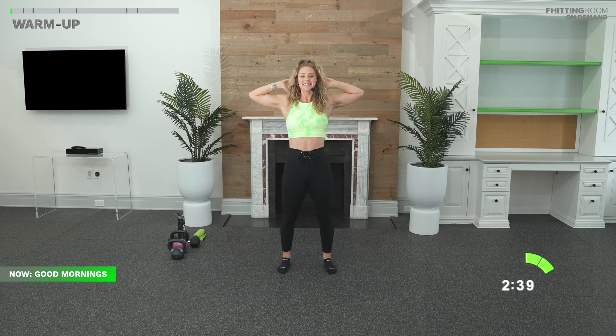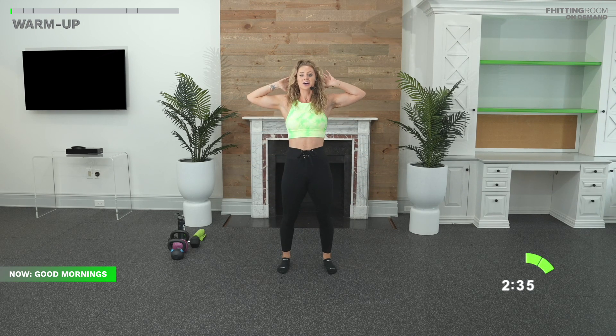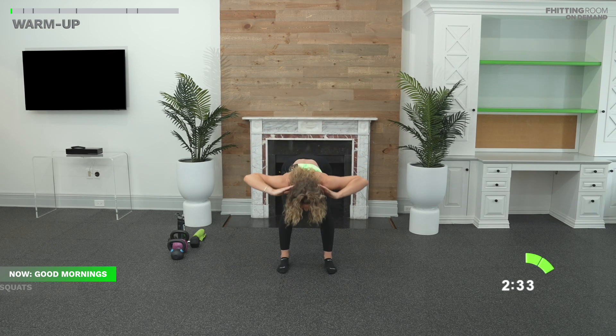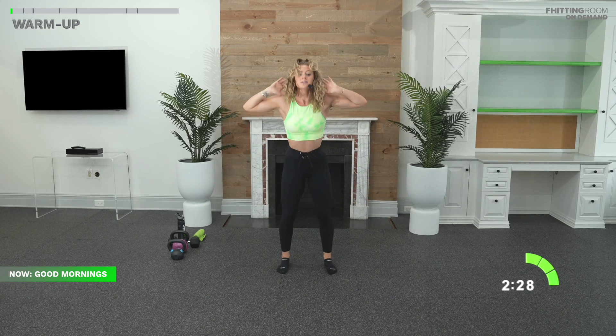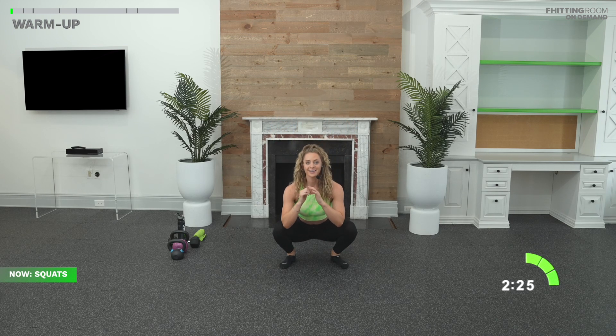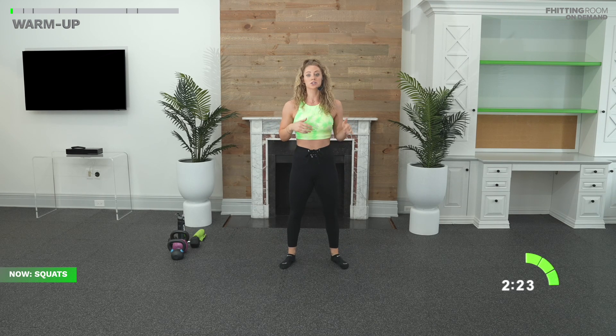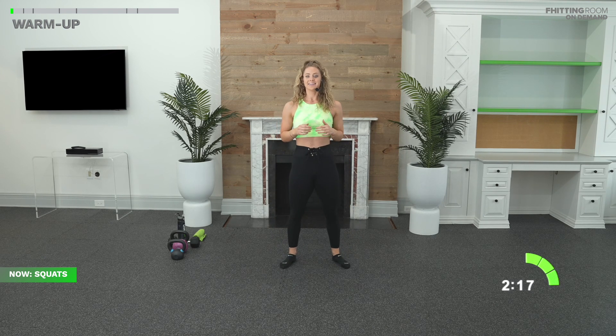Thank you so much for joining me, for making some time in your day to get stronger, to work on yourself physically and mentally. Let's go into some squats in three, two. Let's go. Knees out. Tuck your hips. Sit all the way down. Exhale as you stand up. Remember, this is just the warm-up. If you want to hold the bottom, you can rock side to side, open up your hips, and then stand up nice and tall.